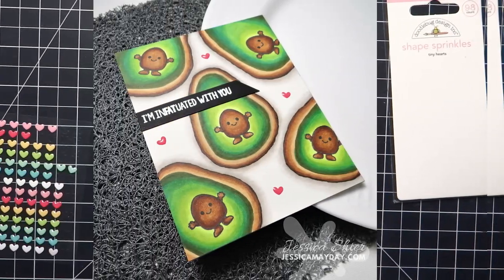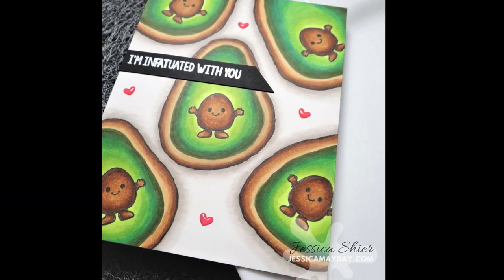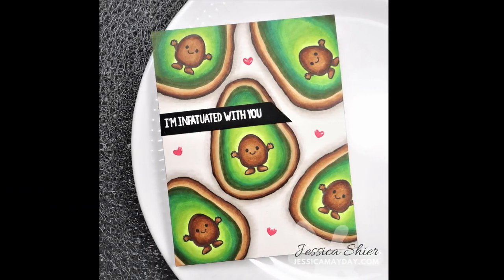And that's it for me — I hope you enjoyed this! Go ahead and subscribe if you haven't already, give this video a thumbs up if you enjoyed it. I appreciate you and I will see you in the next one.